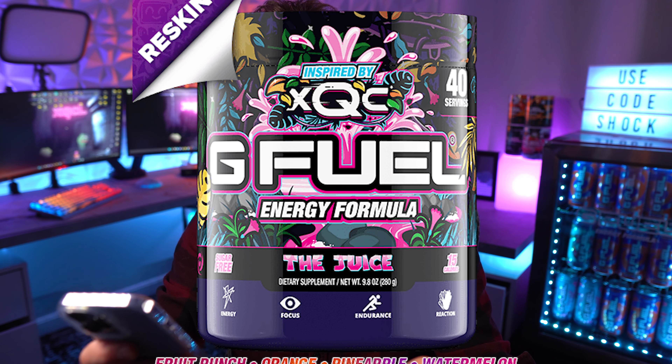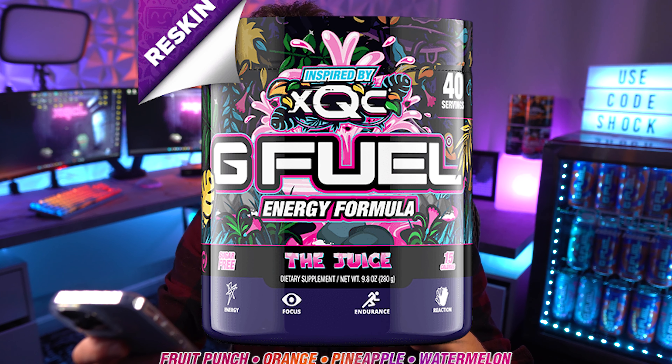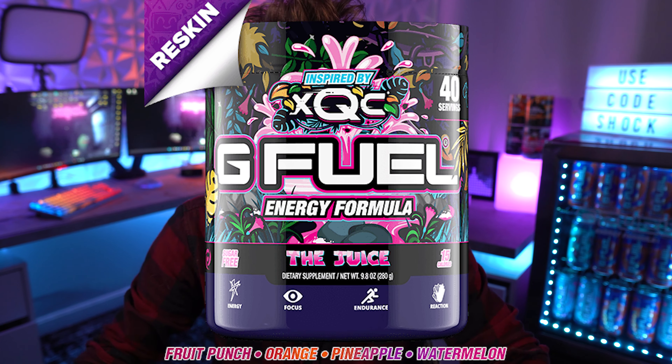Let's get a taste and see if I notice a big difference. Now, if you guys don't know, G Fuel actually revealed the flavors that make up the Juice. They didn't reveal this prior to my first review, but now they've confirmed it: fruit punch, orange, pineapple, and watermelon. That makes total sense — just smelling this I get the fruit punch and the watermelon. It's more like an orange pineapple watermelon fruit punch to me, or a watermelon tropical punch — that's always what I've thought this was.